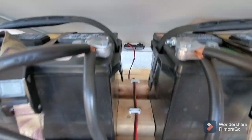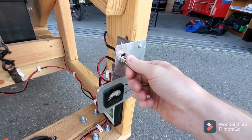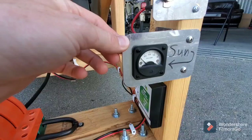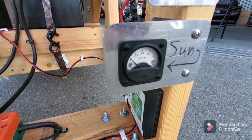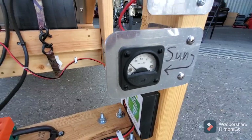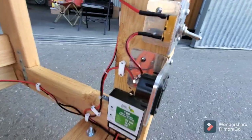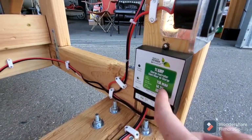You can see it in between the batteries — just follow that wire down and it comes to this master switch. There's an ammeter here, a 1950s vintage one my grandfather gave me, and I finally had a use for it. It seems to work really well. It comes out of the ammeter and goes to the solar charge controller, which does a good job of keeping the batteries topped off.